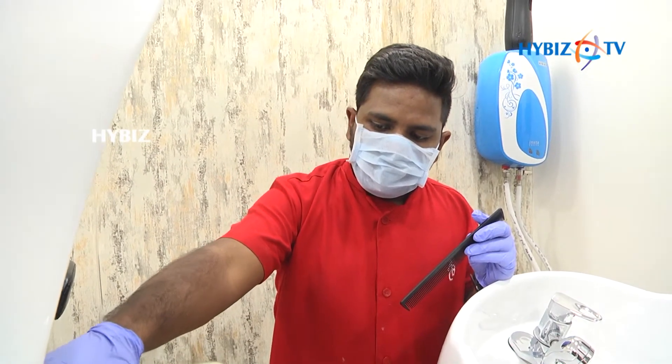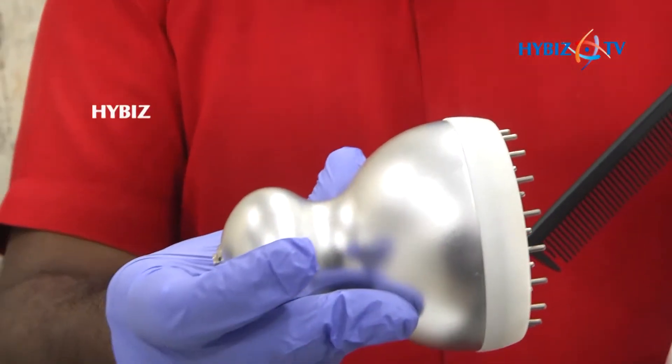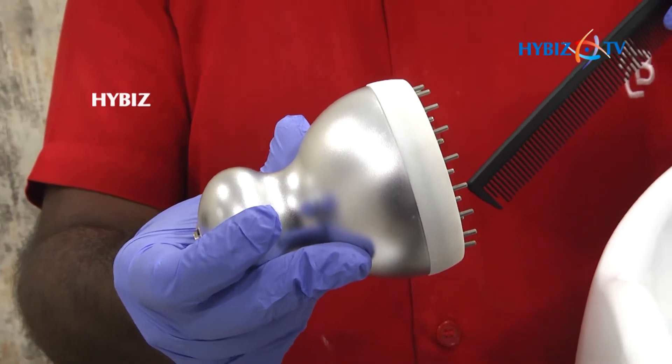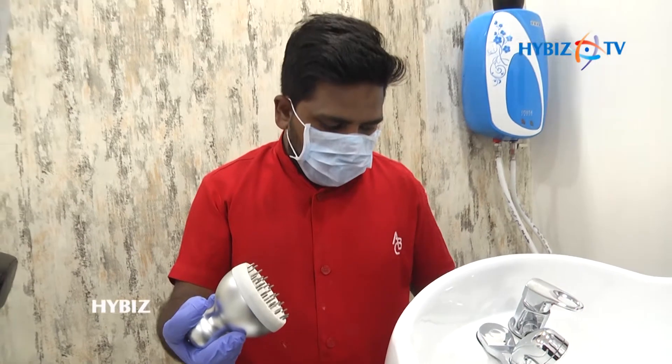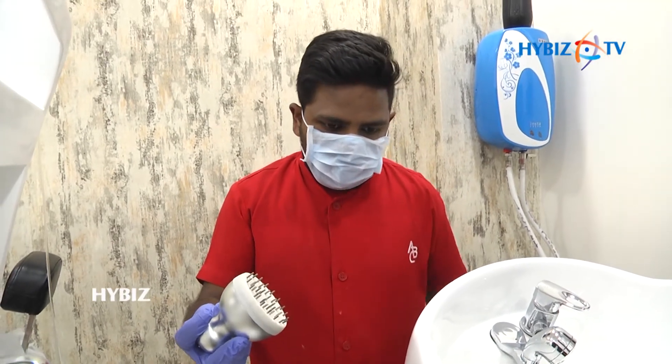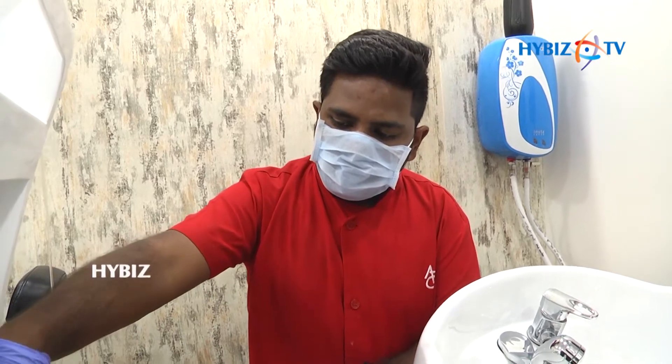After the Oxyjet, we are going to do some relaxation with the probe known as the relaxing probe. This not only gives a cold kind of effect, but also provides relaxation and relieves stress, which is very important these days — and is one of the main reasons we are having too much hair fall.